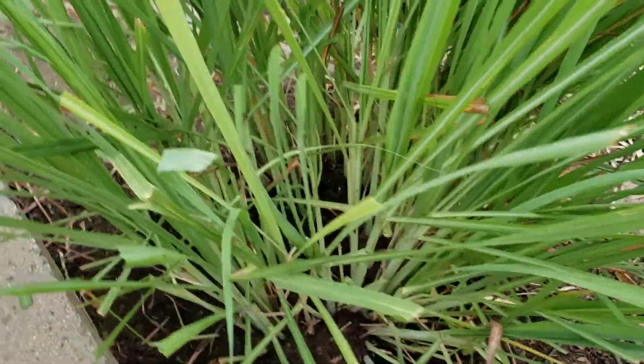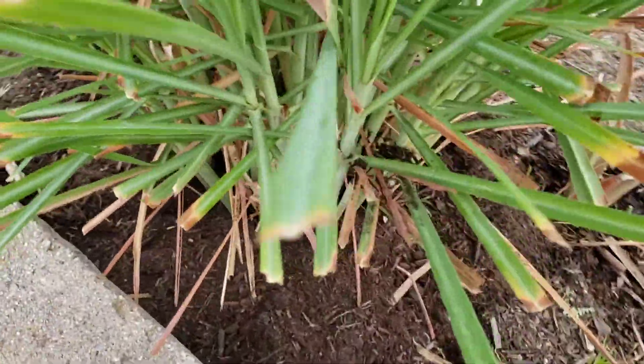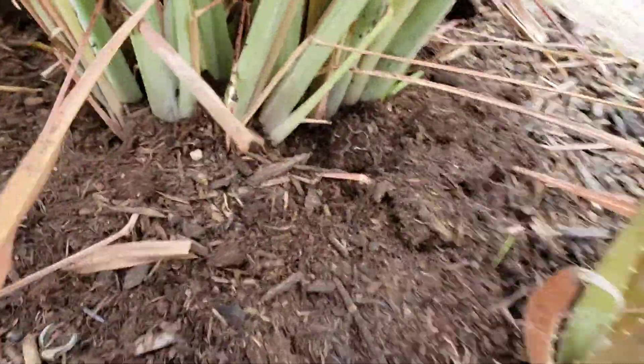This is the one I already thinned out, and I'll show you this one — I haven't thinned it out yet. As you can see, once you thin it out, the root gets big.